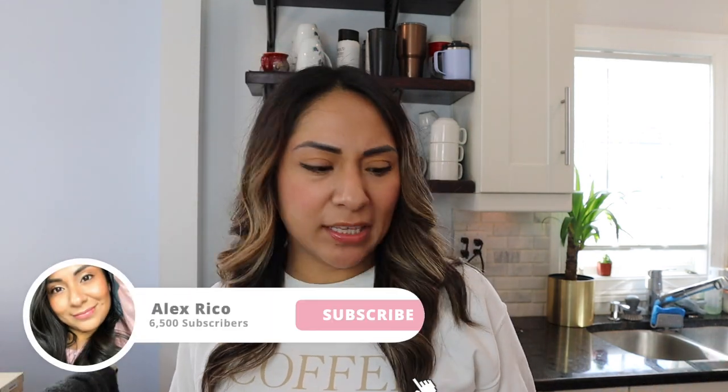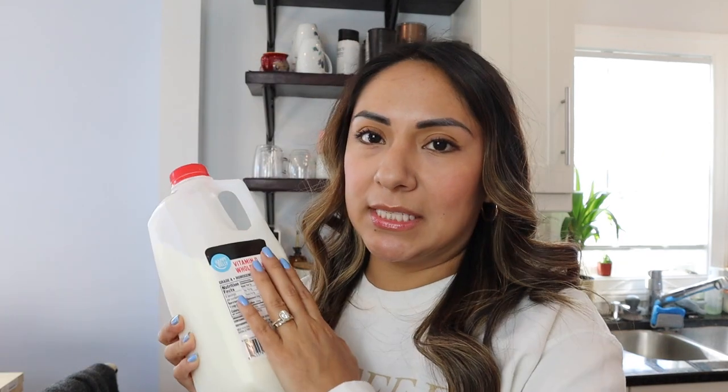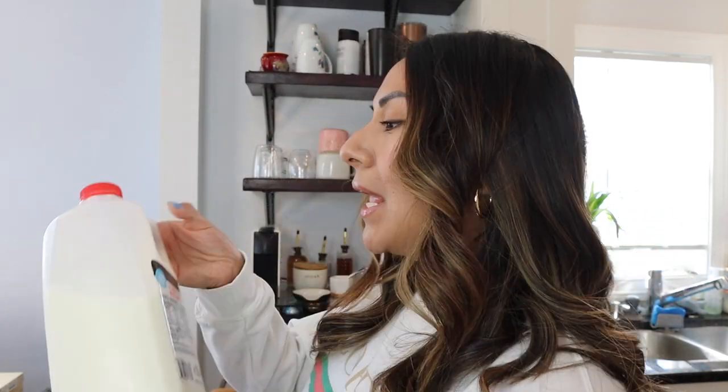I thought we'd do a white chocolate mocha or white chocolate latte — I'm just winging it. I want white chocolate flavor, so I'm gonna do this and then we'll see how it turns out. You guys just know that you can do whatever drink with almond milk or oat milk; you don't necessarily have to have true dairy.